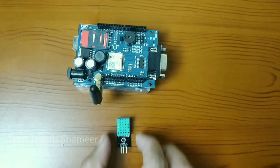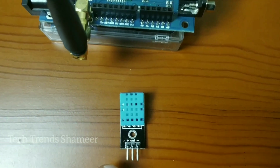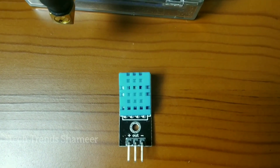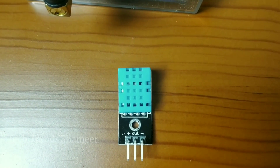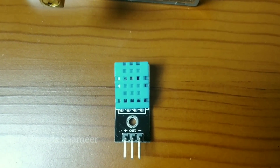Now we need to connect the temperature and humidity sensor to the GSM module. This sensor has three pins: positive, out, and negative. Connect the positive pin to the 5V on the GSM module, connect the out pin to pin 5 on the GSM module, and connect the negative pin to the ground pin on the GSM module.